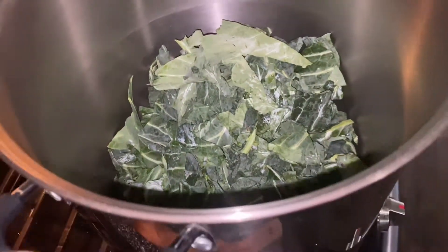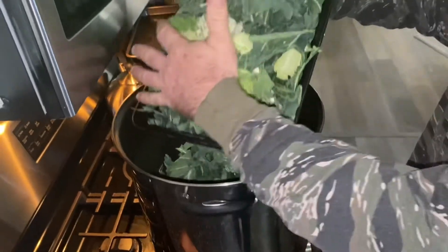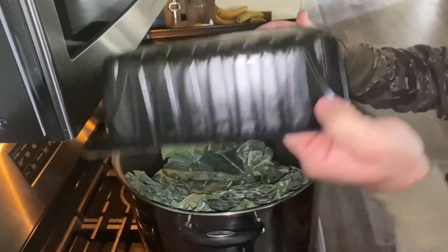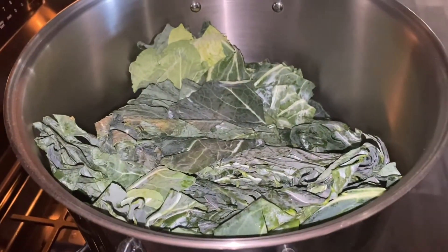Oh, mess of collard greens right there. We've decided that once these cook down we're just gonna have them for dinner with those little steaks that I got.